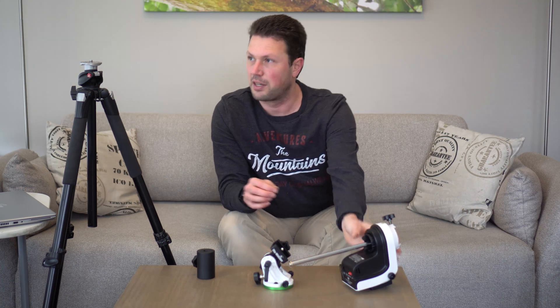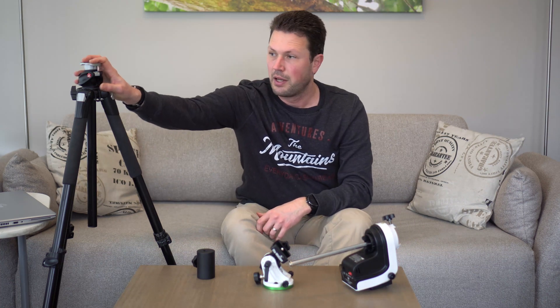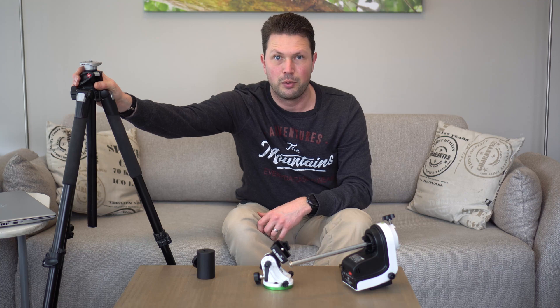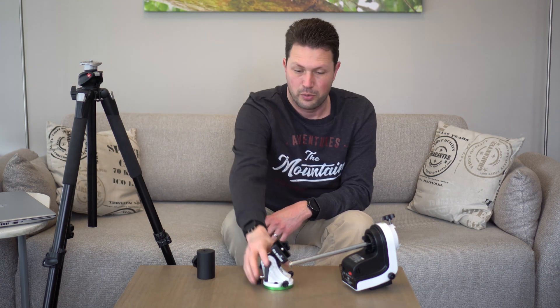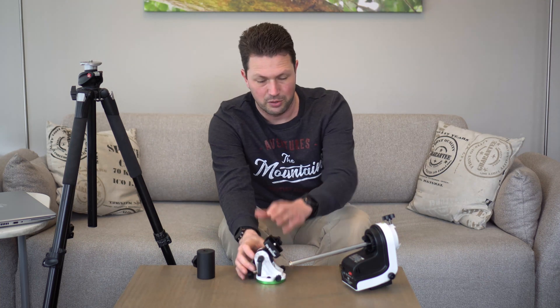The last thing you'll need is a pair of tripod legs. I already had this Manfrotto tripod, and it will fit the wedge just fine. So the wedge goes on here, and then the mount goes into the wedge.